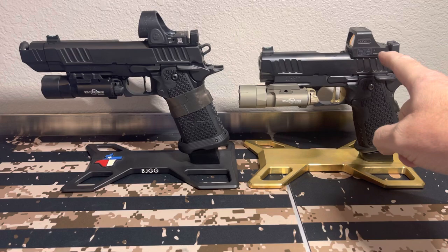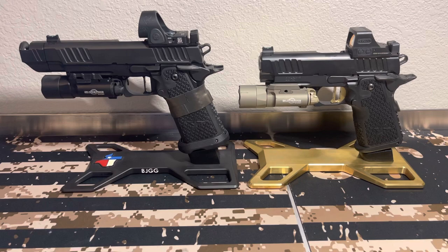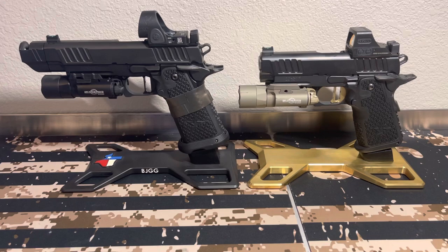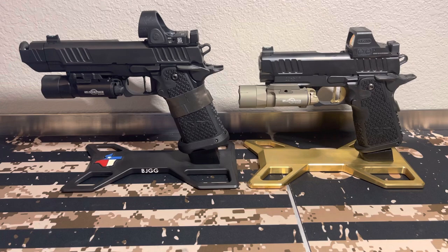The Staccato C2 right now with the Holosun 508T and the Surefire weighs only 33.2 ounces unloaded. So if you took a Glock 19 and put this dot and this light on it, you'd still be right at about 33 ounces — pretty damn close. A stock Glock 19 with nothing on it unloaded is 24.83, and with the light and Holosun everything on it, it's 33.2 ounces.